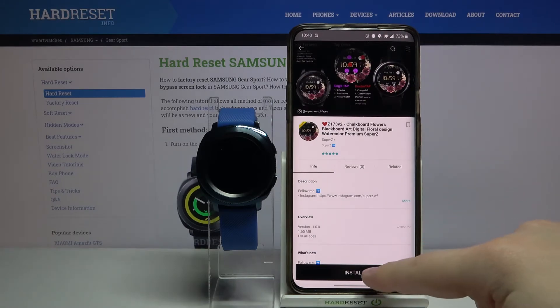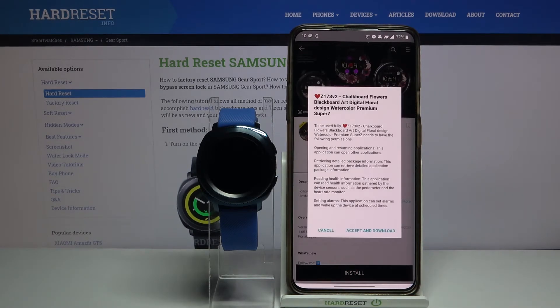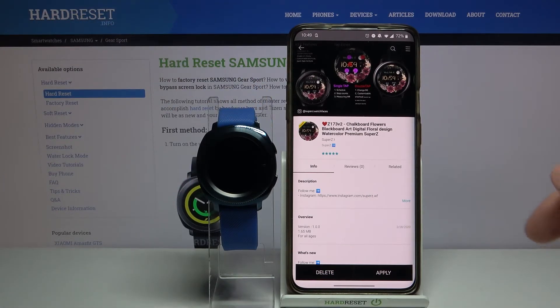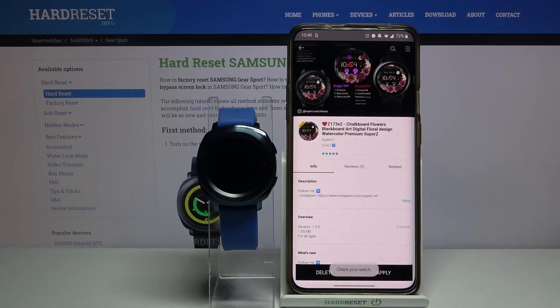Then tap the install button, and then tap on accept and download. Wait until the watch face is done downloading. After it's done, you can tap the apply button right here to apply it on your watch, like this.